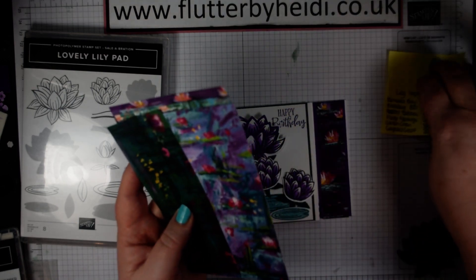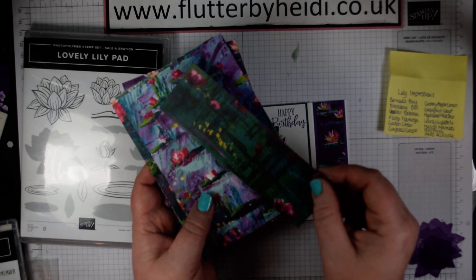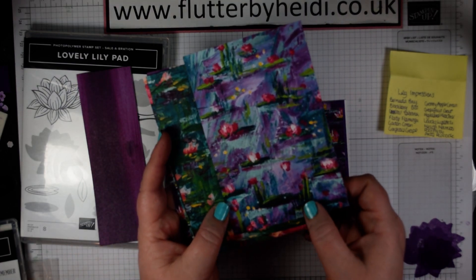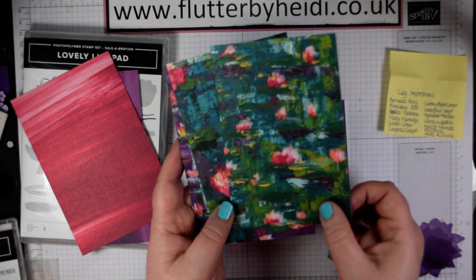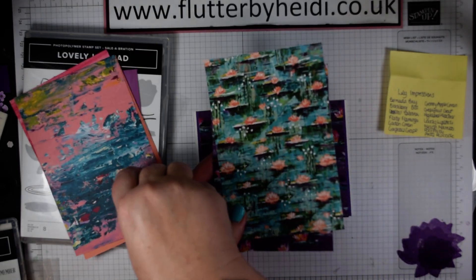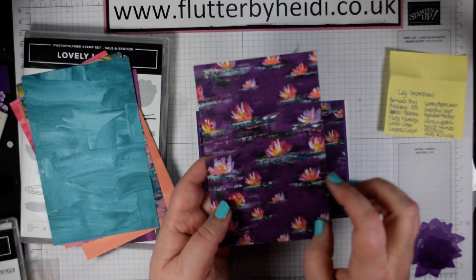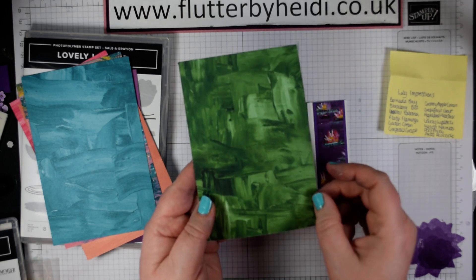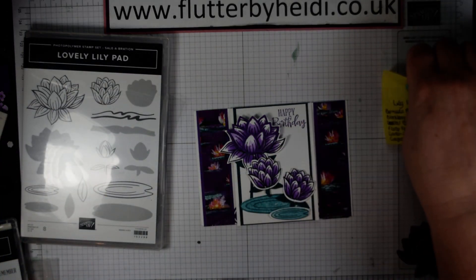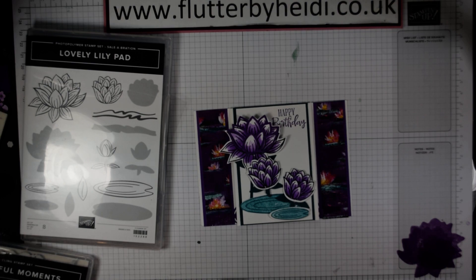Six designs, double-sided — on one side it's lovely lily-inspired paintings and on the other side it's some lovely solid colours with a sort of water-washed feel. Lovely bright colours with flirty flamingo and pink, calypso coral, pretty peacock, highland heather, and garden green. Those are the kind of colours and they are designed to go with this beautiful stamp set which is available as a free item in Sale-A-Bration — when you spend £45 you can choose this item for free.